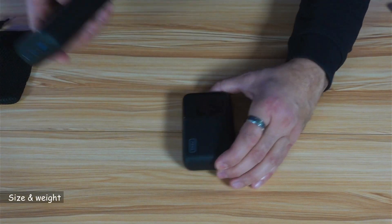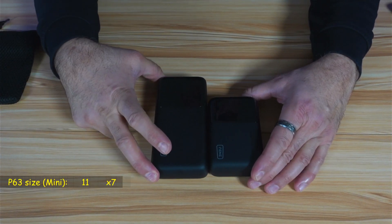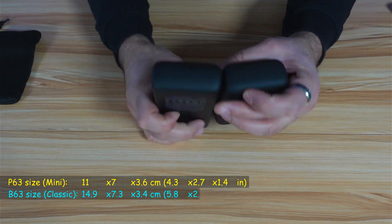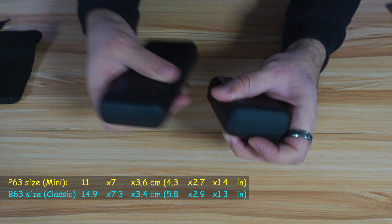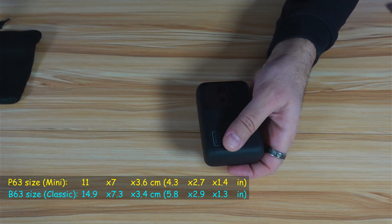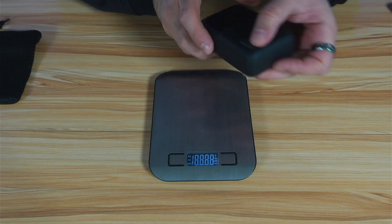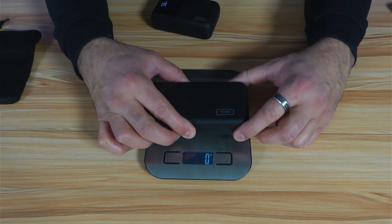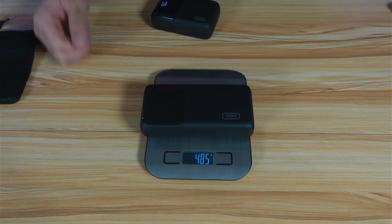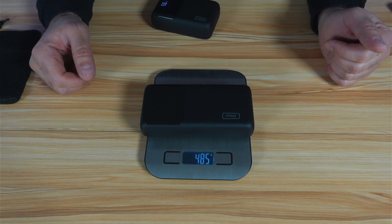If I compare this power bank to a full-size 25,000 mAh power bank, you can see how much smaller it is. And for the thickness, it is barely thicker than the normal size one. It weighs 399 grams, as opposed to 485 grams for a full-size 25,000 mAh power bank.